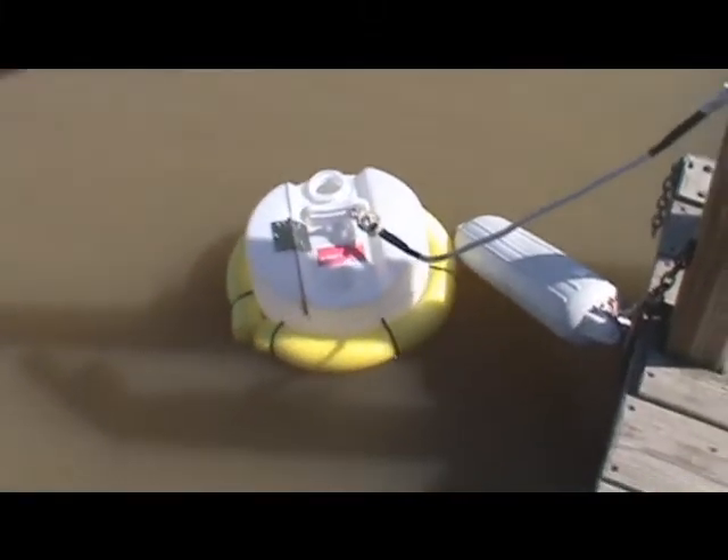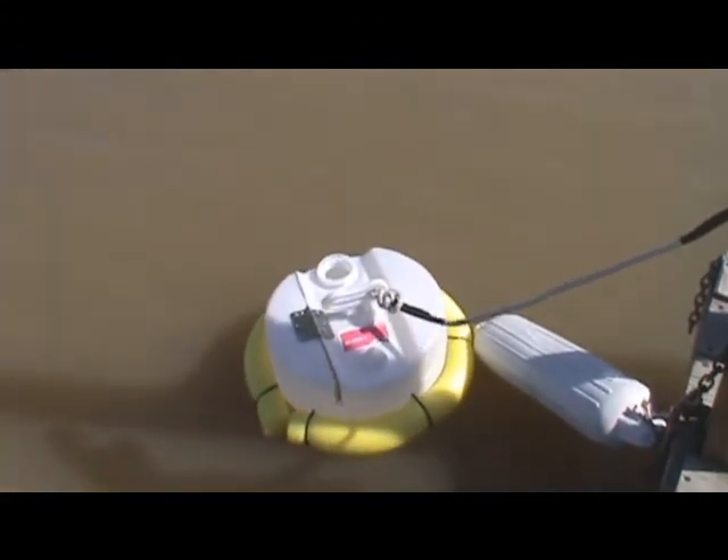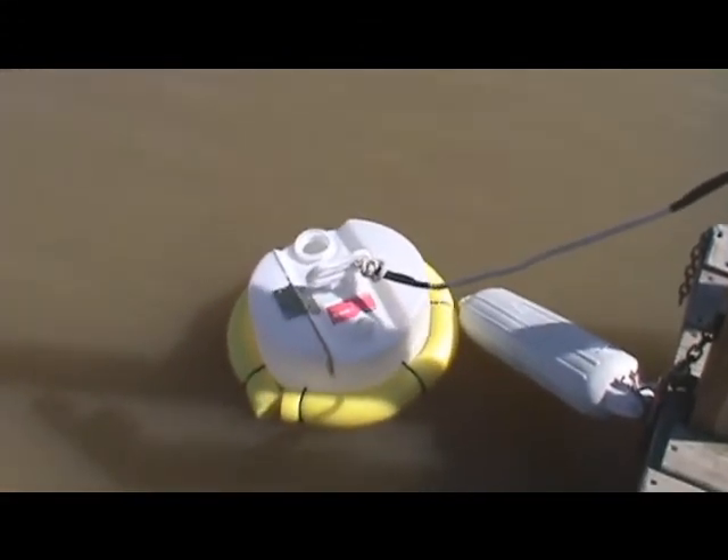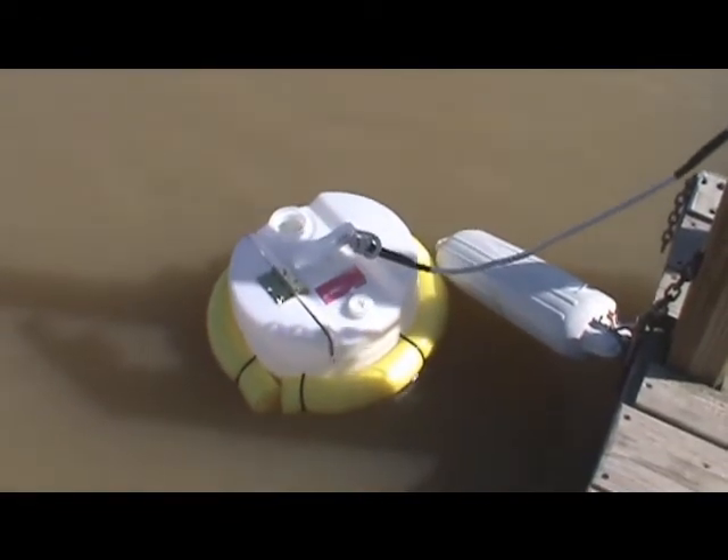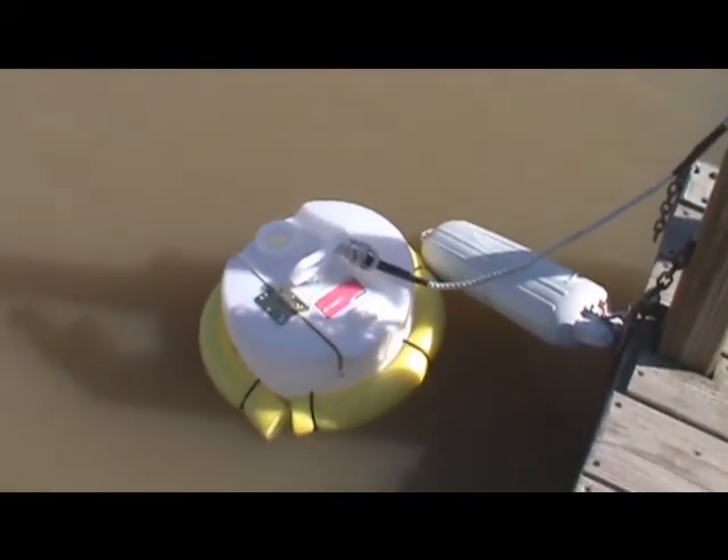There we go — it's floating full of water. Probably add some more holes onto there. Didn't fill real fast, but probably the same thing is going to happen. Pull it out, take a little while for it to drain, but there it is.